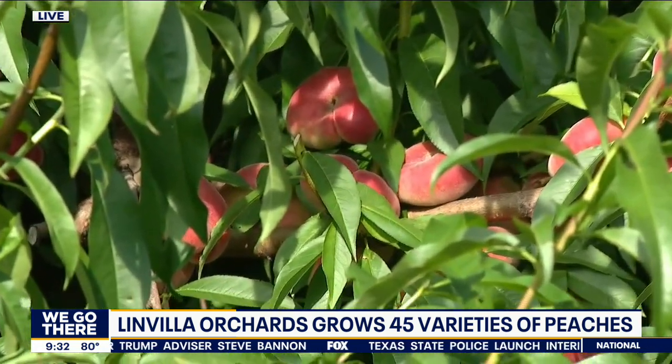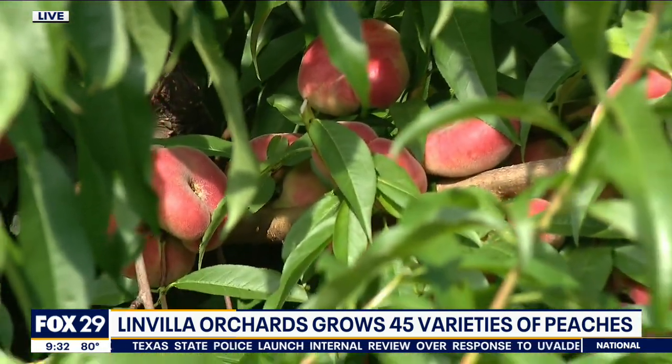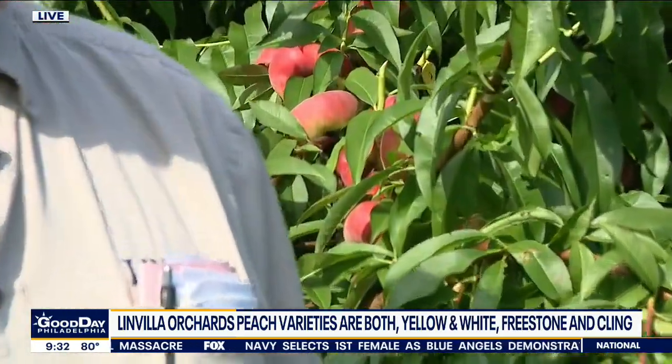The key is color and softness if you want to eat it right away. If you want it to last longer, pick it a little harder — just like at the grocery store. Peaches have a habit: if one goes bad, they all go bad. So if you pick firm ones and you're not going to put them in the fridge, spread them out. Then as you see them get a little soft, get them in the fridge.